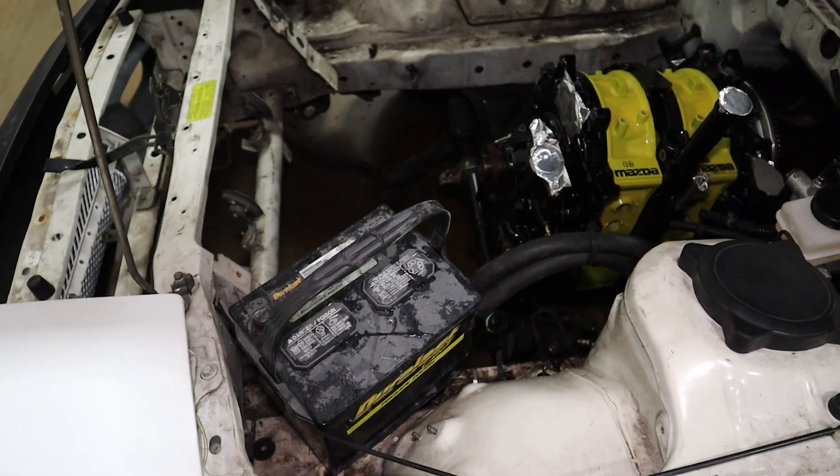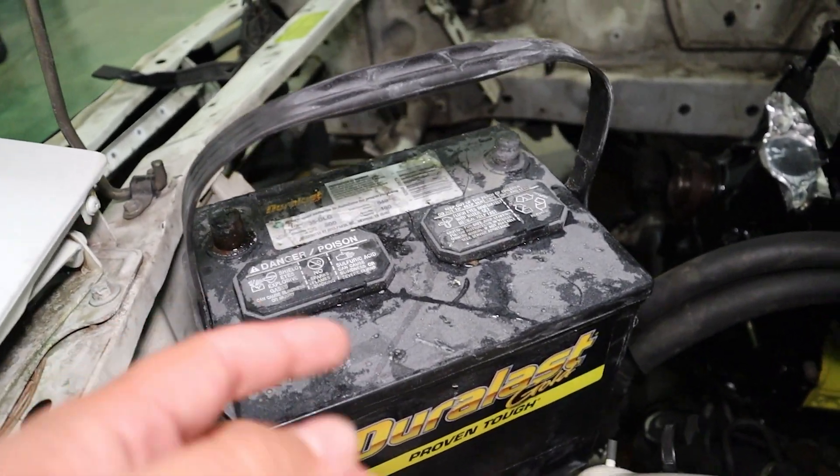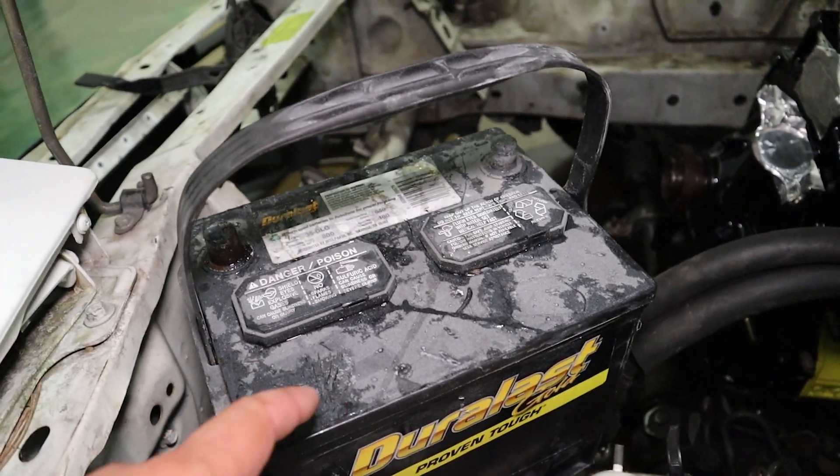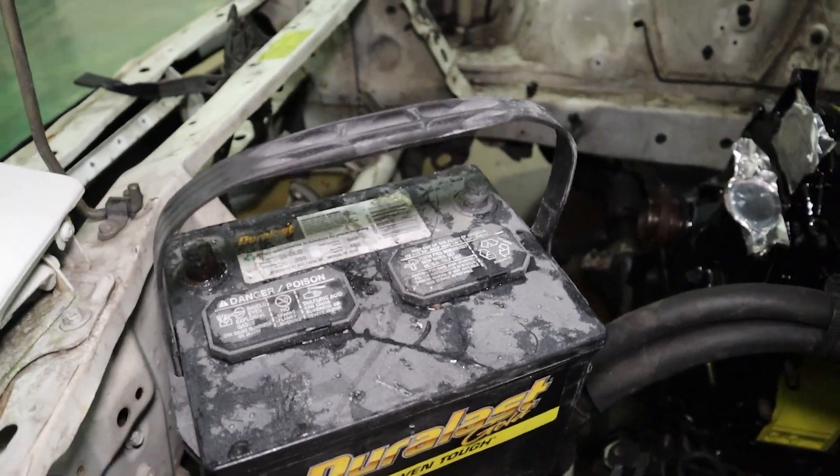Unfortunately this old Duralast is just not going to cut it. As you guys can see, this is just your run-of-the-mill lead acid battery — full of lead plates and acid that creates a chemical reaction producing voltage. The issue is that same chemical reaction puts out toxic vapors that we don't want to be breathing in inside the cabin of the car.